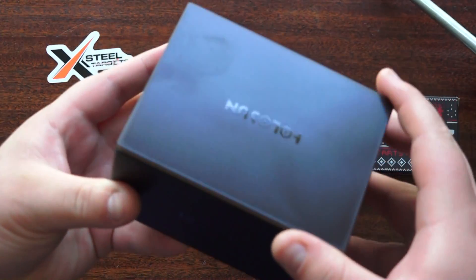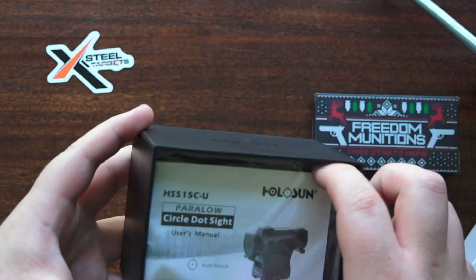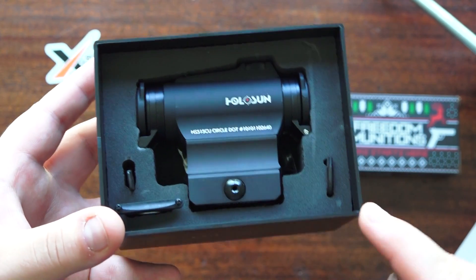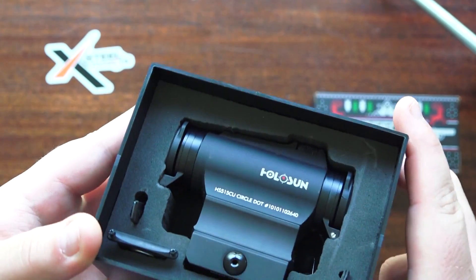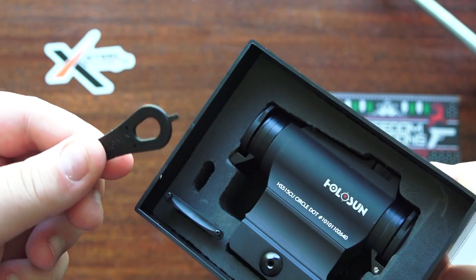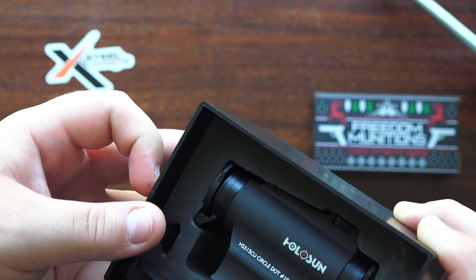It comes in this new packaging right here — they used to have a slightly different packaging. Inside you get your user manual, the sight itself, a couple of tools to adjust your sight, an extra battery tray, and another tool to adjust the battery tray and work on the little screws.